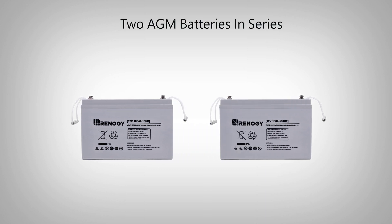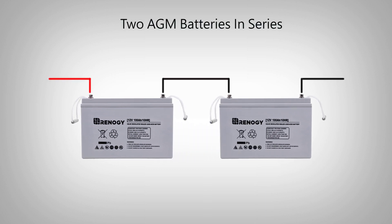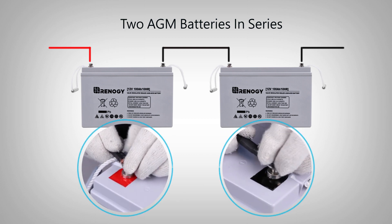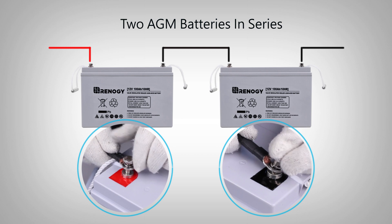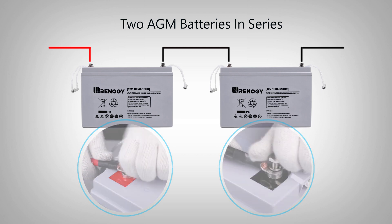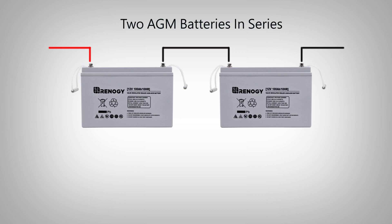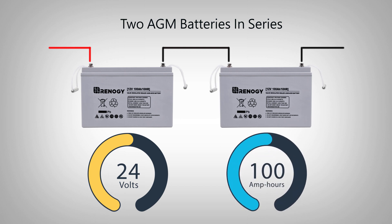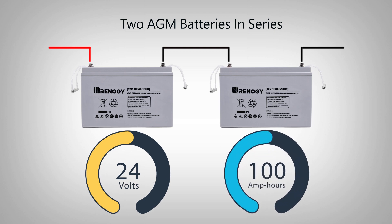In order to connect two batteries in series, connect the positive and negative terminals with each other from one battery to the other using the proper cables. In this example we use the same two 12 volt 100 amp hour batteries. Since the two batteries are connected as a battery bank in series, the volts of the battery bank increases to 24 volts, and the total amp hours of the battery bank stays at 100 amp hours.